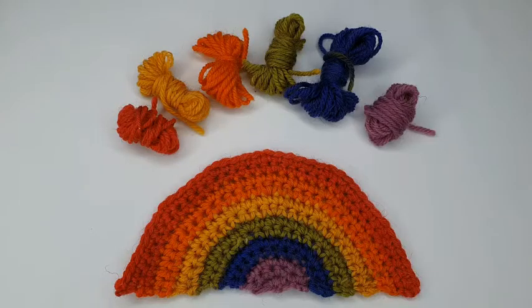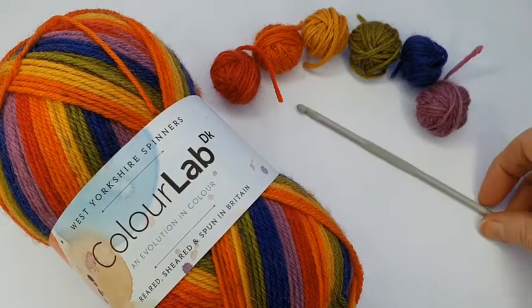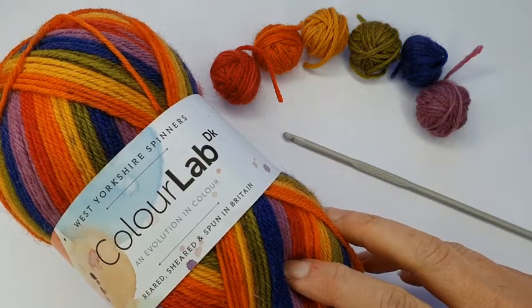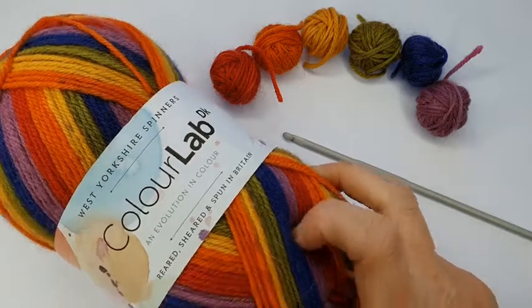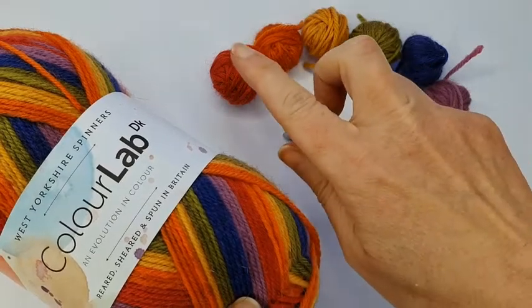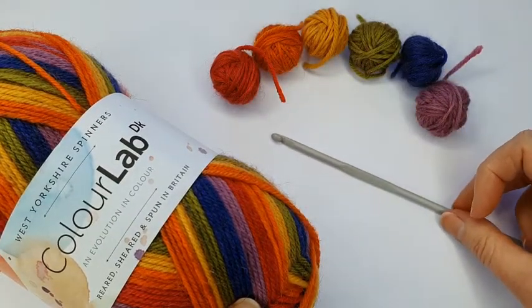Hi, I'm Helen from Wooly Chic and in this short video I'm going to show you how to crochet this cute rainbow. To make my rainbow I'm using a 4mm crochet hook and the West Yorkshire Spinners ColorLab DK Technicolor that has all the colors of the rainbow in just one ball. I have wound them into individual colors into mini balls and I'm ready to crochet.